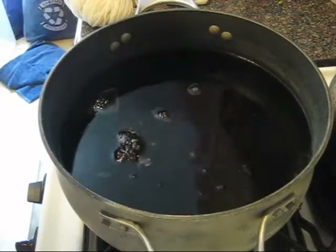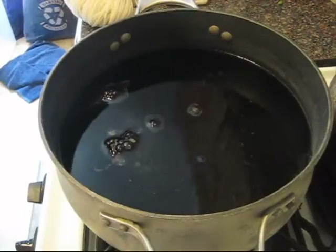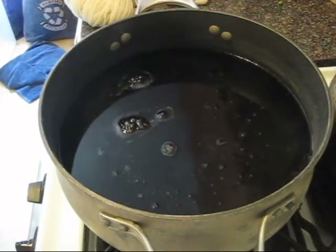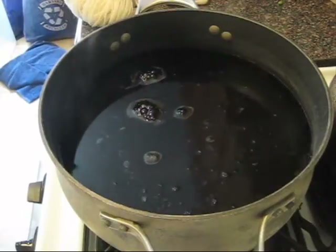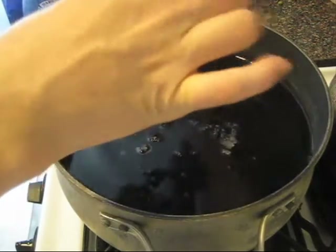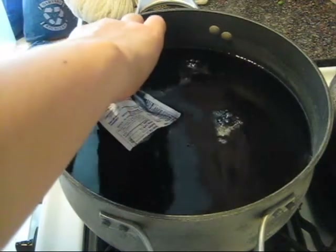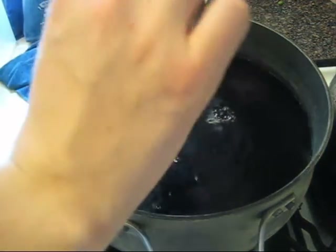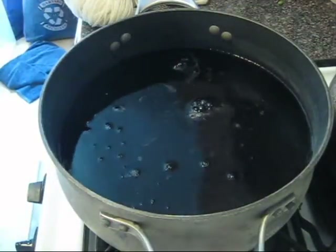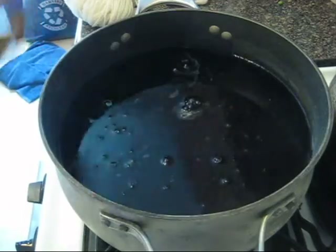We're not quite at a boil yet, and if we get to a boil, we'll turn the heat down so we're just below. Although, I'm seeing some bubbles, so we might be pretty close. Whoops! That was not intentional. The nice thing about dyeing with Kool-Aid is it smells so much better than vinegar.